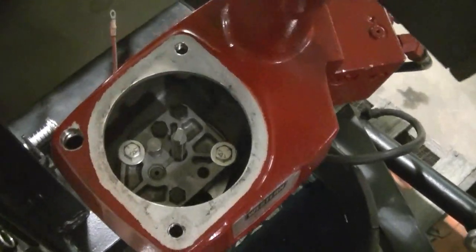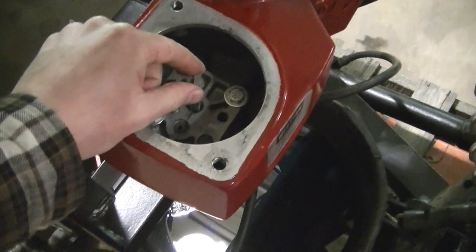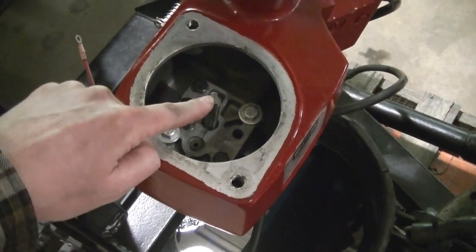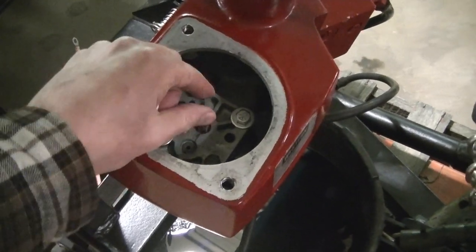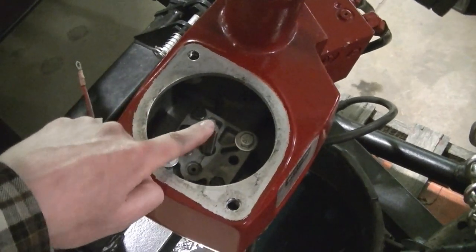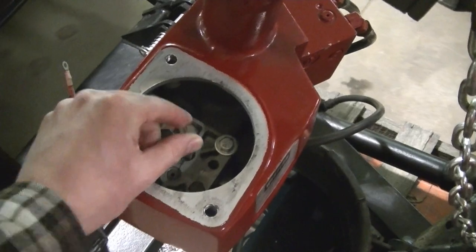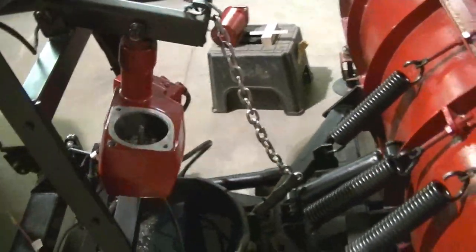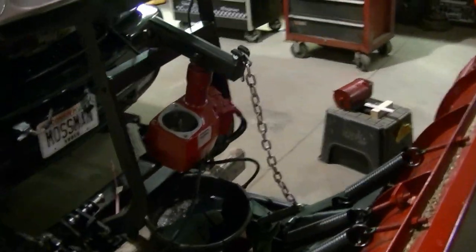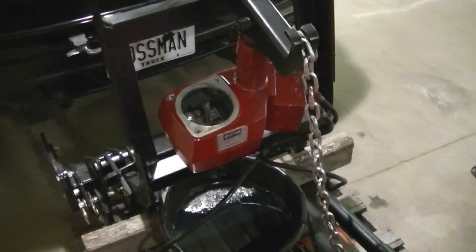Now that the new pump is in, for putting the motor back on you have to line up this slot with the slot in the motor — it won't go on unless these are lined up. Look at your motor, find which way that slot is facing, and line it up. It's not the easiest thing to do and it takes a little bit of time, but be careful not to wreck the seal on your motor either.